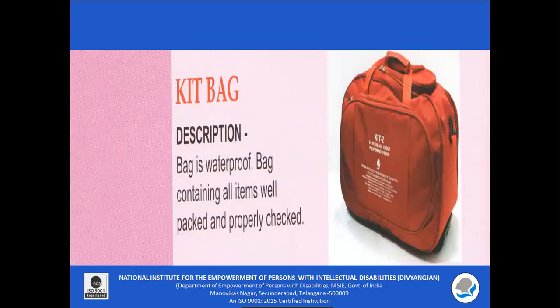The kit bag is waterproof. The bag contains all items which are well packed and properly checked.